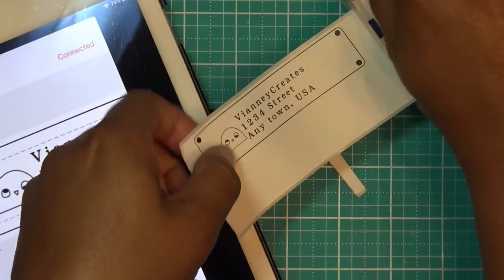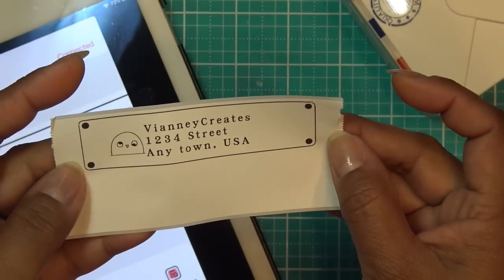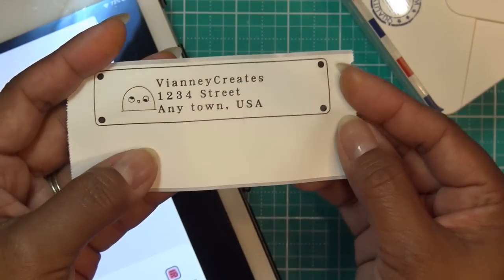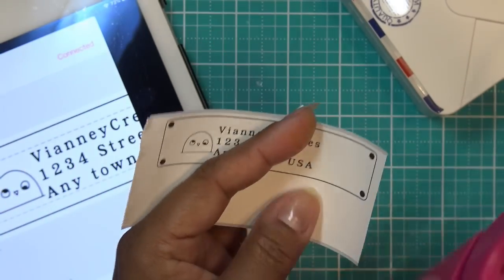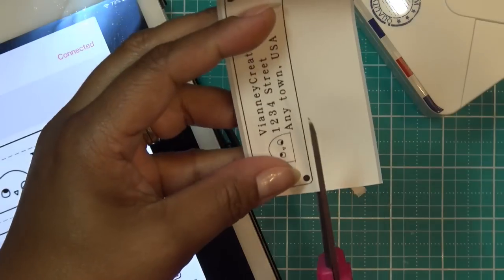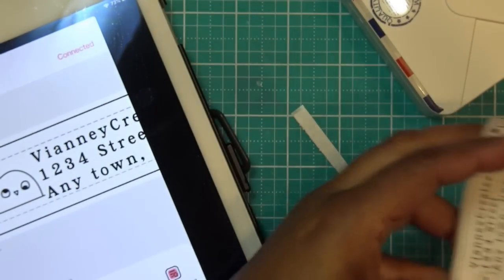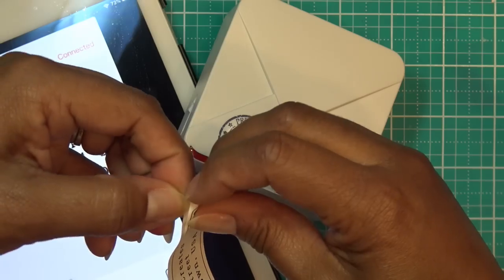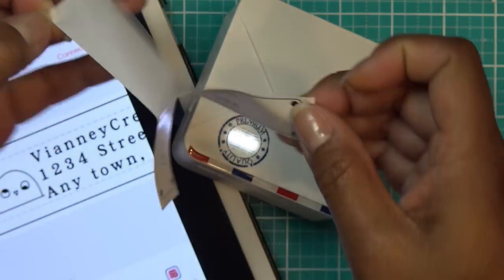Thank you to Phomemo for sending this for my review. I definitely need to play around with it a little bit more. Links will be in the description box for 10% off their site, and if you use Amazon, there's also a code for 10% off. If you have any questions, please leave them below. This thing is pretty straightforward — I didn't have to mess around much even within the iPad or the app. Thanks for watching, guys — let me know what you would use something like this for.